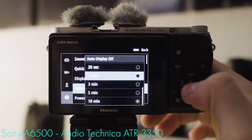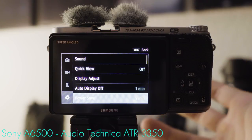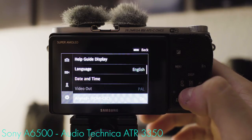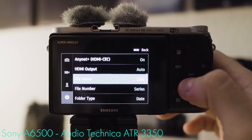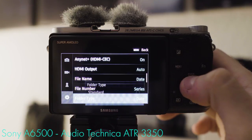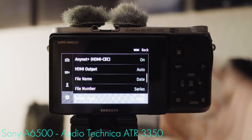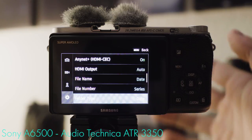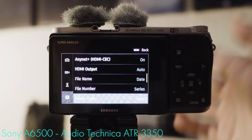Auto display off: one minute, and power save: five minutes — in my opinion, these are the settings most people will benefit from when vlogging. File name: date is better than standard. File number: series is better than reset. Folder type: date is better than standard. Setting it up this way gives you the best folder/file structure for vlogging right off the SD card — individual folders named after the day they were created, containing files also named after the day they were shot. This way you don't have duplicates and always know which file belongs to which day.